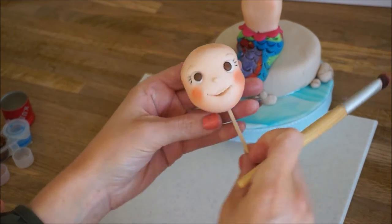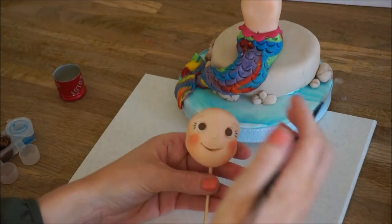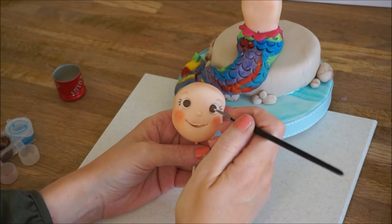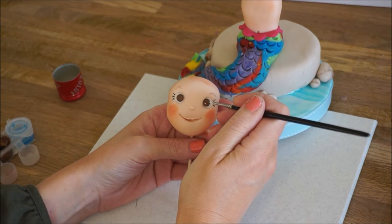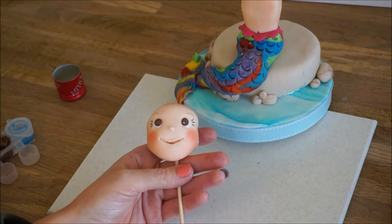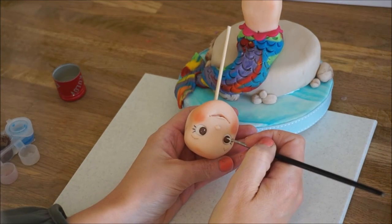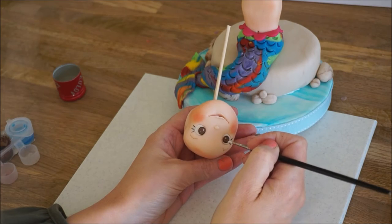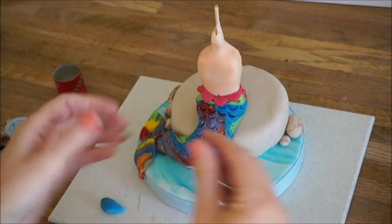These make all the difference in a cake topper, I think. This is where you're going to put the catchlights in. If you look at a person in a photograph, they're always going to have little parts where the light is reflected in their eyes, and I just think these bring eyes to life.